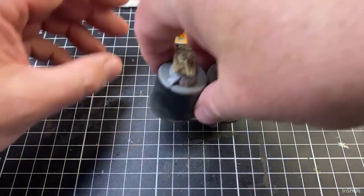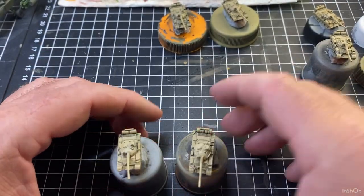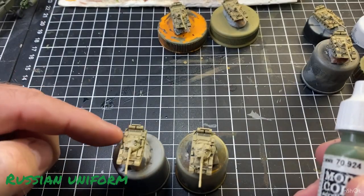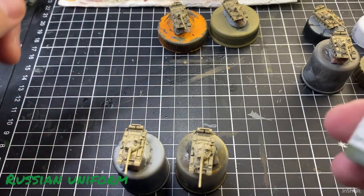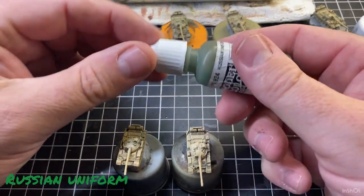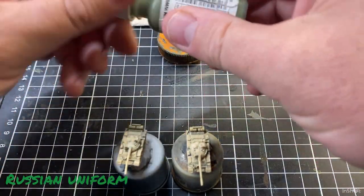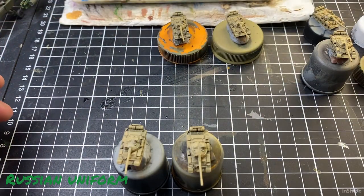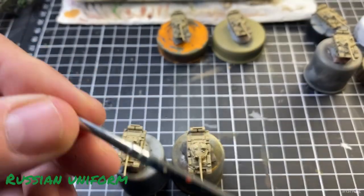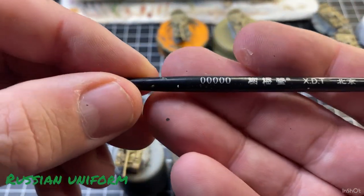I'll bring a couple over — so we've got a couple there with that initial paint on them. The first colour we're going to use is Russian Uniform, and we're just going to paint these few drums just randomly across the models. Just a little bit in the palette — and I'll use a 5-0 brush.